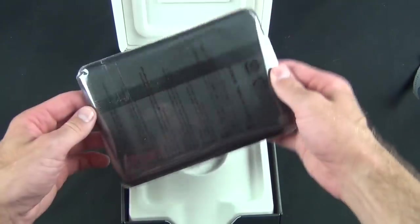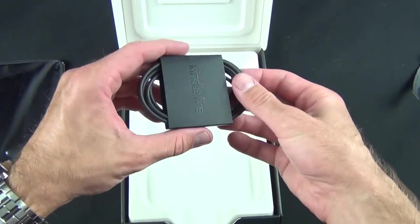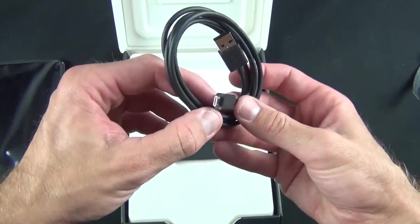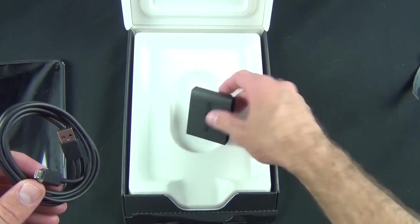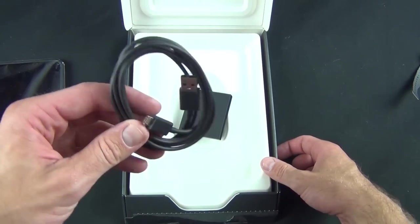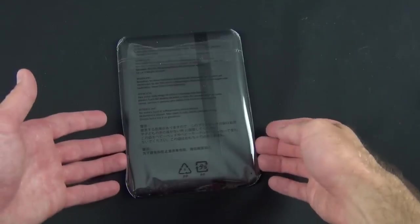You can see it's wrapped in plastic, and we're going to set this aside for just a minute. We have a micro USB cable here for charging and syncing. What's interesting is you do not have a wall charger included, so you have to buy that separately if you want it, but you can use a USB port on your computer to charge this tablet.